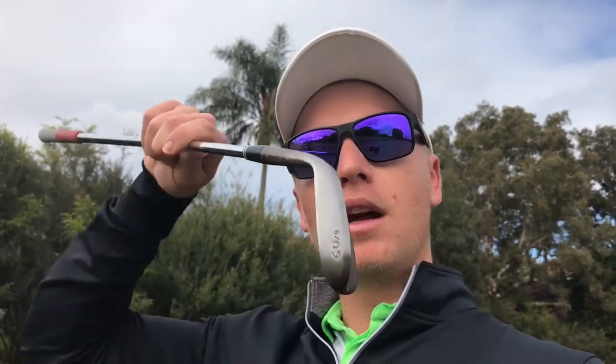I've got my wedges in the bag. This is the 60-degree Cleveland RTX 3. What I really enjoy about this one is the bounce — we've got 9 degrees there, which is kind of in between a sharp bounce and a high bounce, so I really use this on multiple courses to produce some great shots.